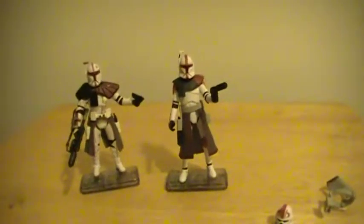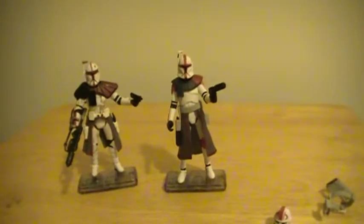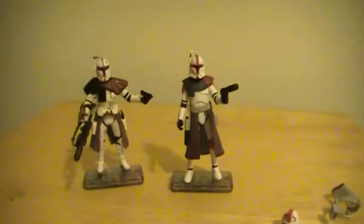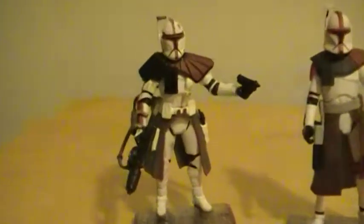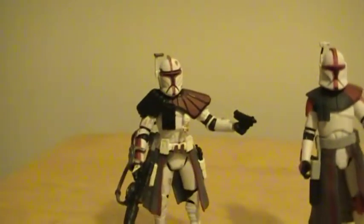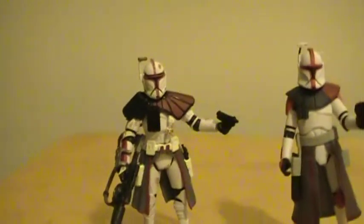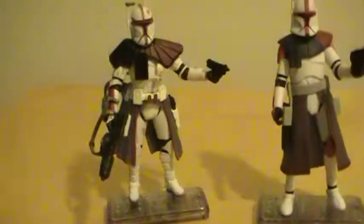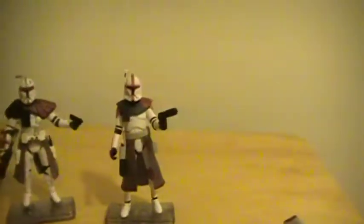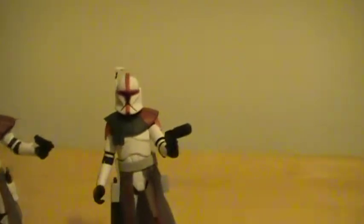Hey there Star Wars fans, this is Emperor Skywalker with another Star Wars review. Today I'll be reviewing two action figures. This is from the Legacy Collection, or Saga Legends — he's been released quite a few times. This figure is awesome. And from the Vintage Collection line.